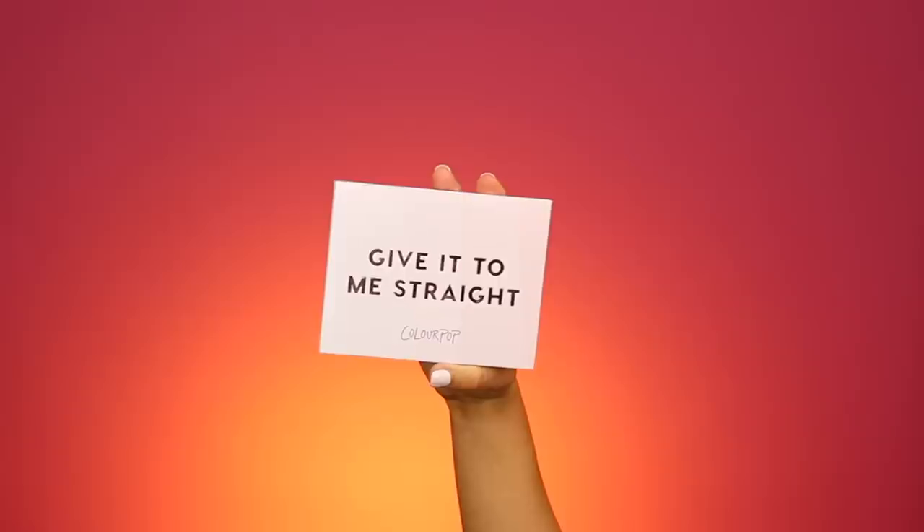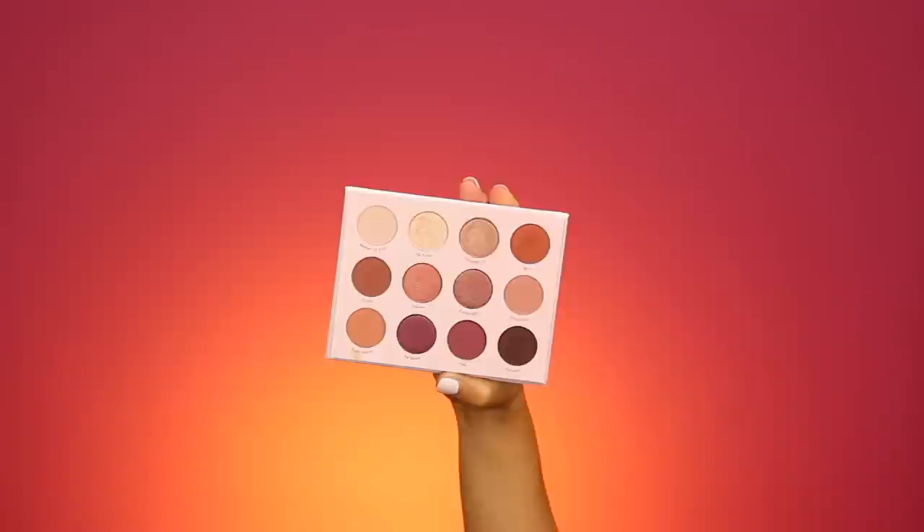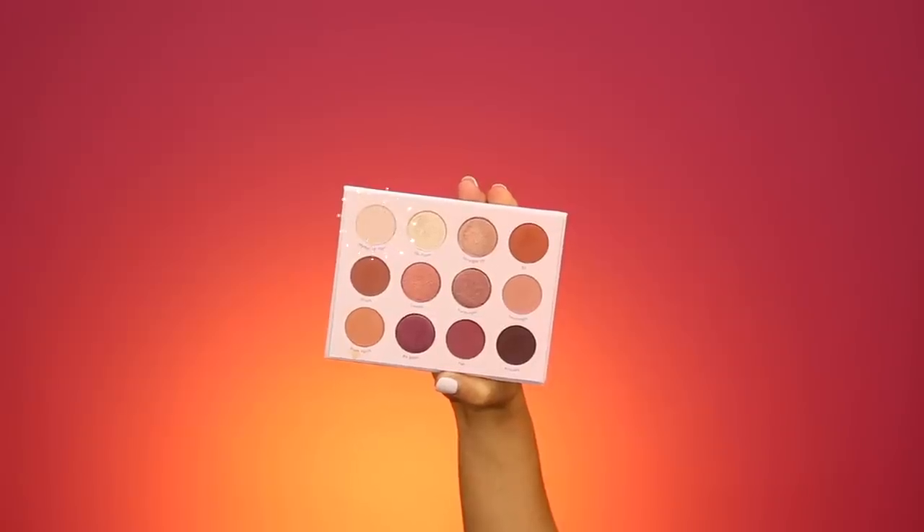Now we're going to move on to the eyes. I'm going to be trying out the ColourPop Give It To Me Straight palette, which I've already used for one look and I'm obsessed. But today I want to do a little bit more of a natural look, so instead of starting with the dark I'm going to start with the light. I'm going to run the shade Matter of Fact throughout my crease first using a Sigma E40 brush, just blending this all throughout my crease.